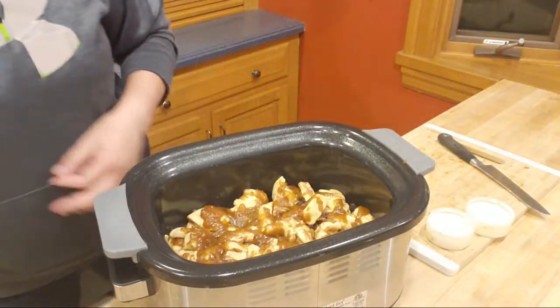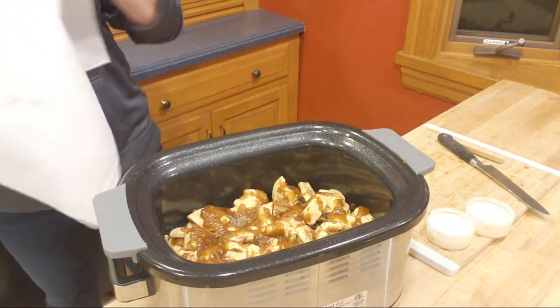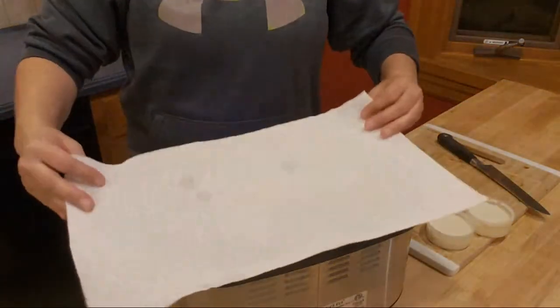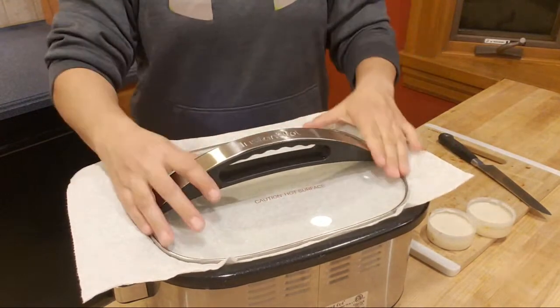Before I put the lid on, I'm going to put a paper towel across it — that way if there's any moisture that comes off the lid, it'll collect it. I'll be back in a couple of hours and show you how it turns out. I'm going to put some vanilla ice cream on it — it's going to be so good, guys! Thanks so much for watching. Say bye! Bye, bye guys!